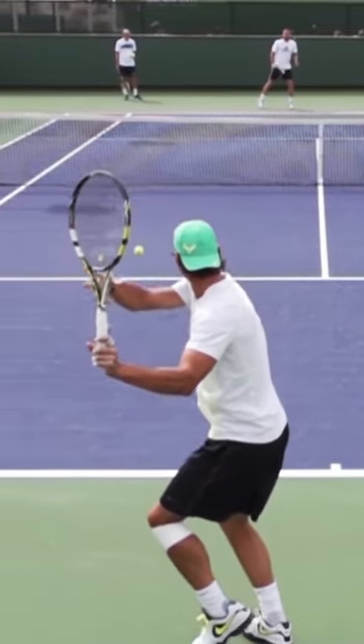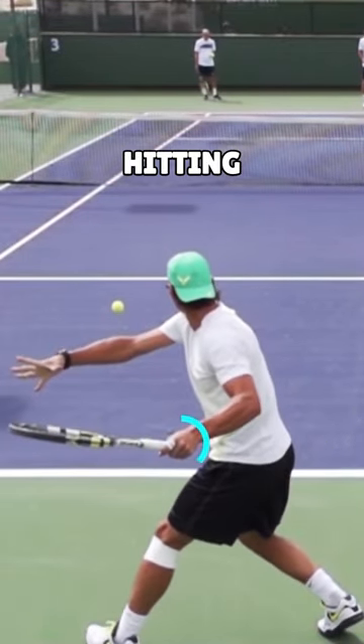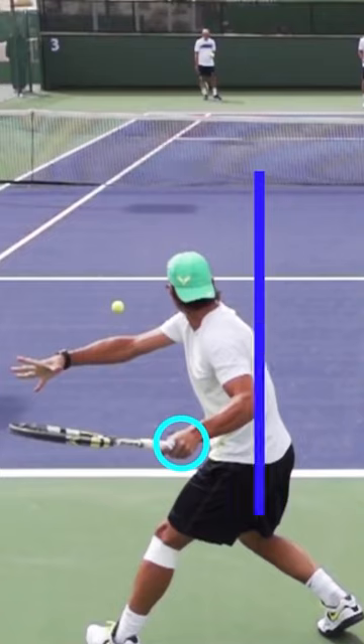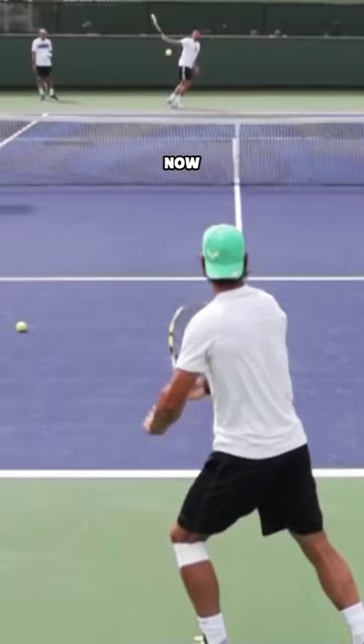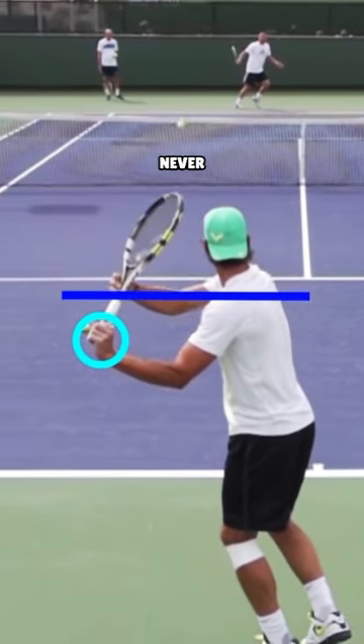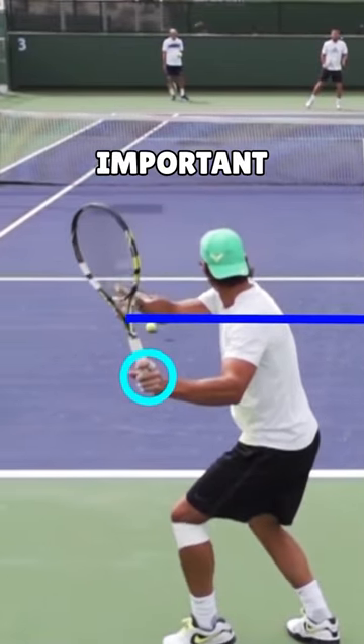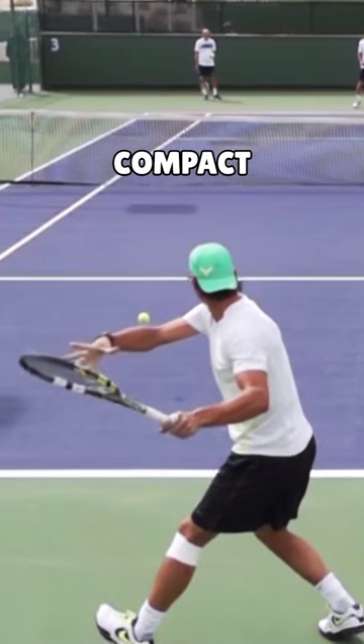As you can see right here, at the end of the unit turn he's in a position where he's fully coiled his body, but see how the hitting hand and racket are still on the hitting side of his body. Now another thing I want you to pay close attention to is how Rafa's hitting hand never rises above shoulder level throughout the take back. This is very important for developing that short compact swing.